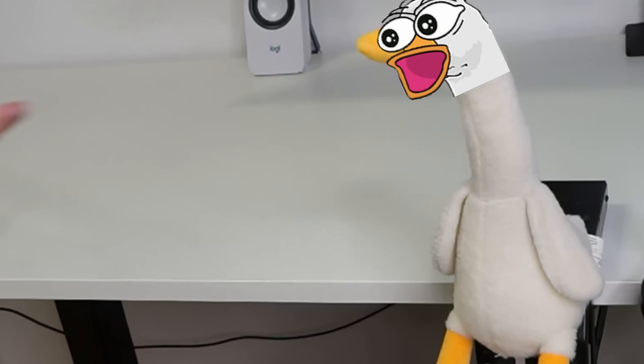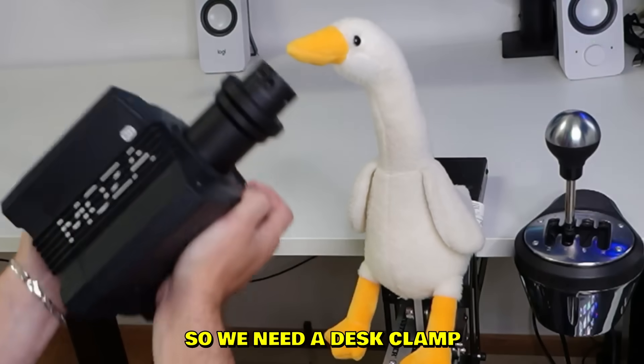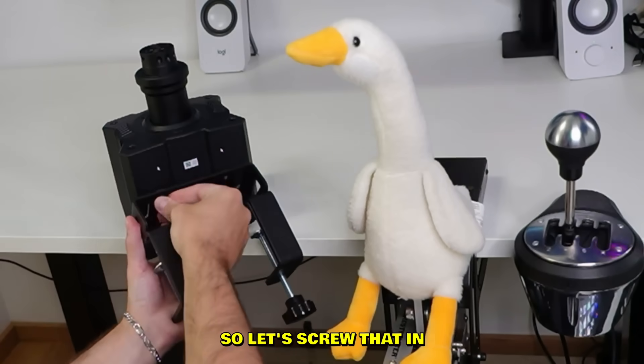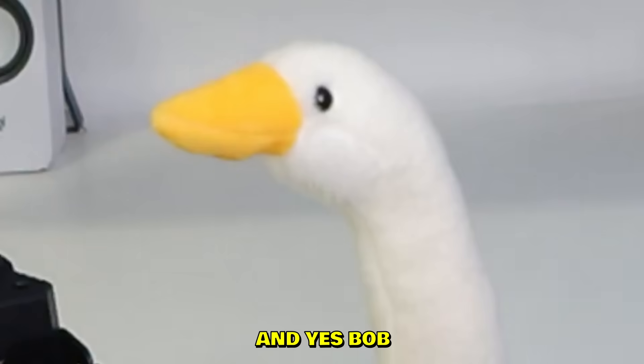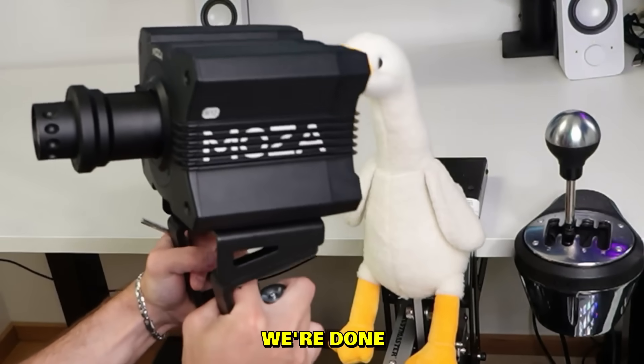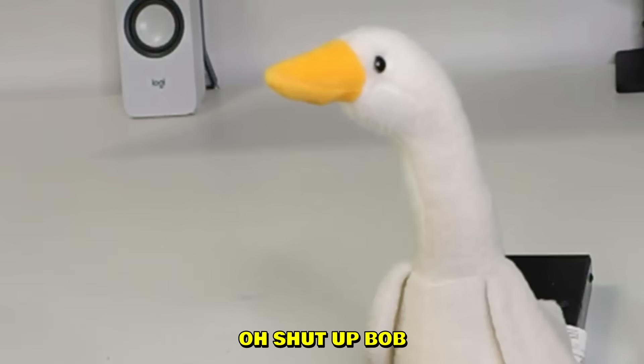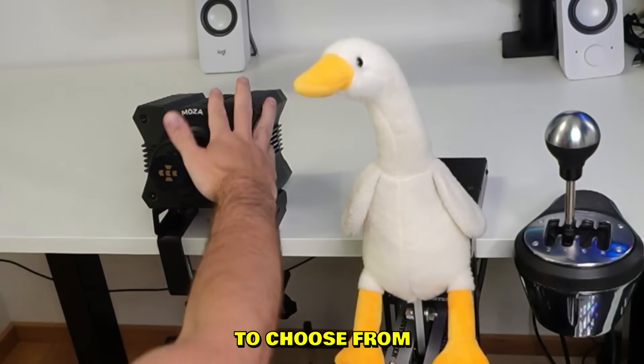We do have a lot of dirt over here so we're gonna clean that up. Now one problem — we have a desk, so we need a desk clamp for this wheelbase. Let's screw that in. Yes Bob, you're a good goose. After many hours we're done, and that's pretty much it.